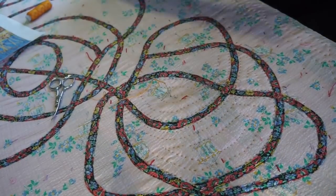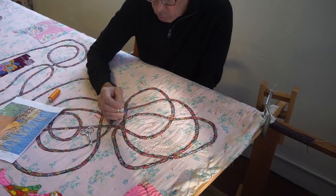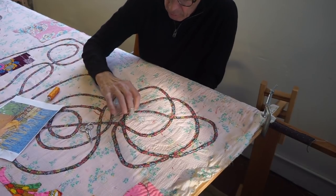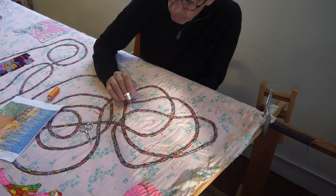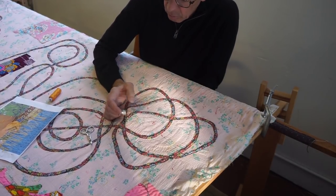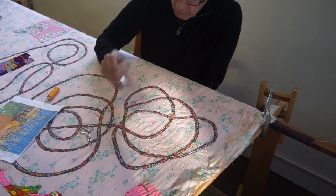Once you get started quilting, you don't want to stop. What I'm quilting on is an old quilt that I decided to address — an antique quilt that I'm collaborating with my friend Heidi Parks on. We're taking turns doing handwork, and I put these bias strips on by machine.